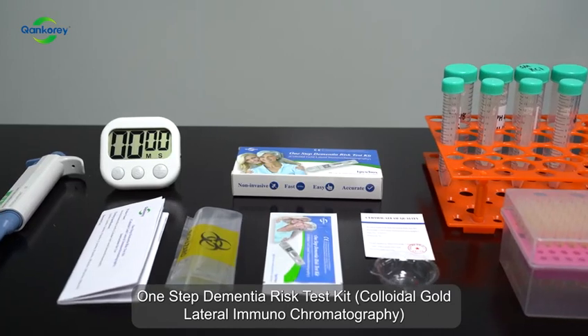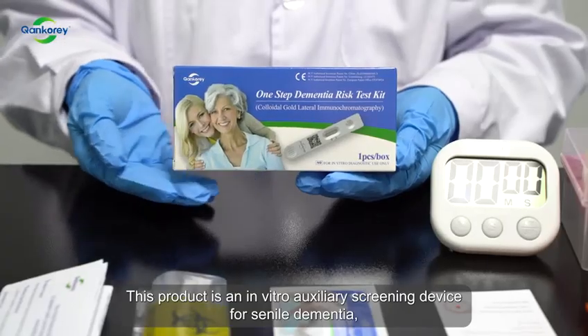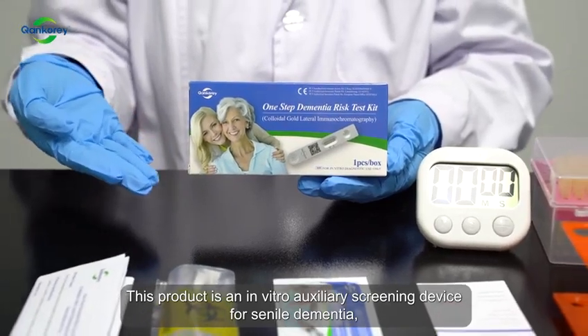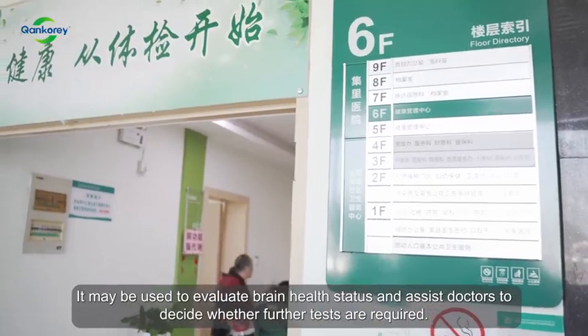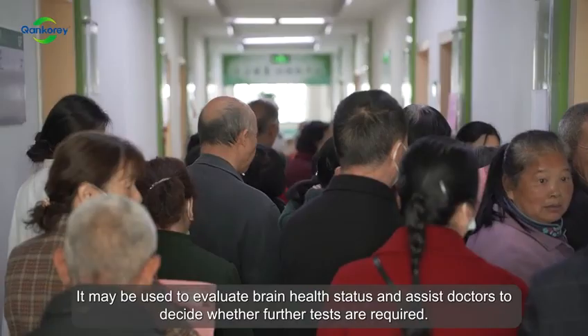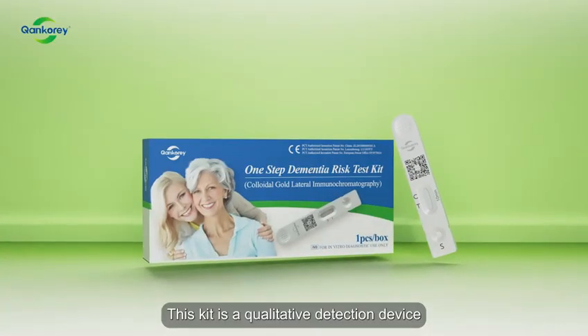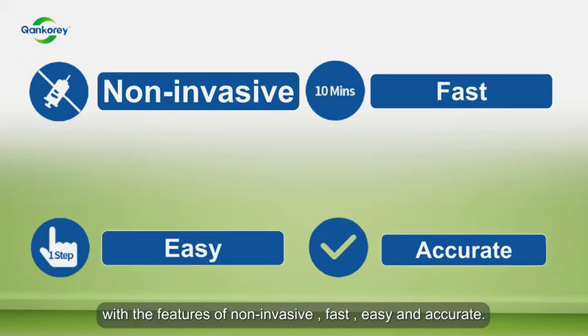One-step dementia risk test kit — colloidal gold lateral immunochromatography. This product is an in vitro auxiliary screening device for senile dementia, mainly Alzheimer's disease (AD). It may be used to evaluate brain health status and assist doctors to decide whether further tests are required. This kit is only a qualitative detection device with the features of non-invasive, fast, easy, and accurate.